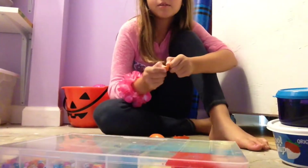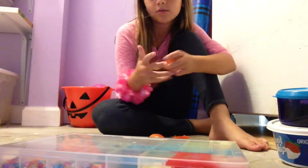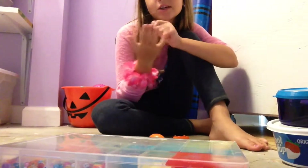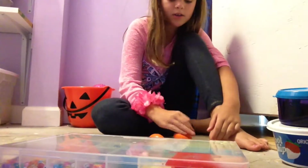This is our silly putty right here. It's really stretchy because of course silly putty is really stretchy. This one is not homemade — our friend gave it to us, she bought it.